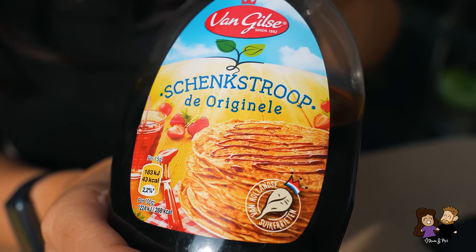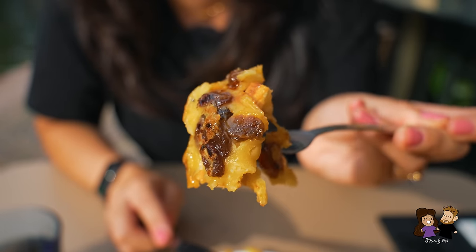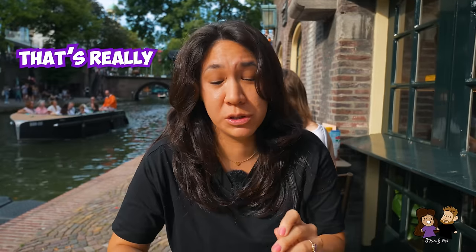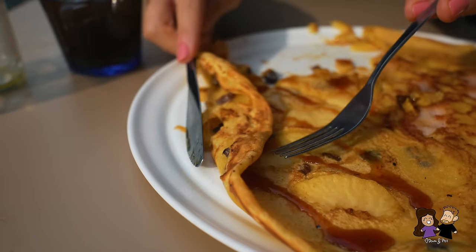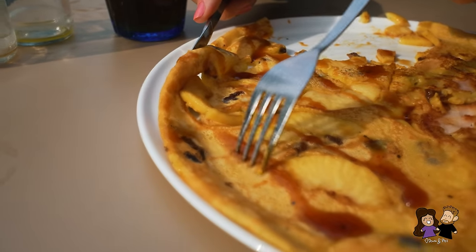Let me dump some syrup on here — it's Schenk Stroop, the original. Let's try it again with the syrup this time. There are a ton of raisins in this one, and a nice apple chunk with some syrup. That's really good. There's a nice spongy texture to the dough. It's fried, but not too oily, and it's a nice light batter, almost like a spongy cake.